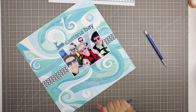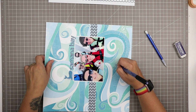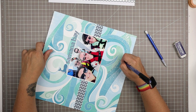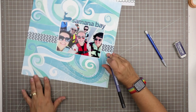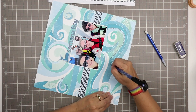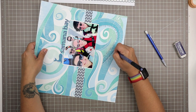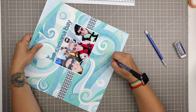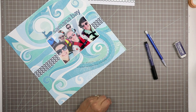I'm going to use that same Faber-Castell pit pen again and I'm just quickly writing here. My journaling reads: 'Our excursion whale watching at Samana Bay was a bucket list experience. I actually cried when I first saw the mama whale breach the surface with her baby in tow. Such magnificent creatures.'